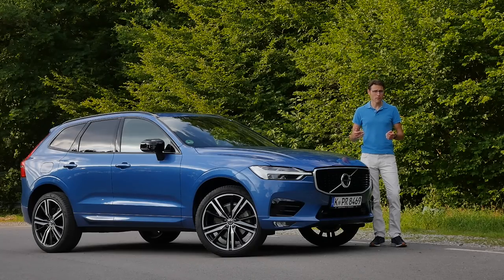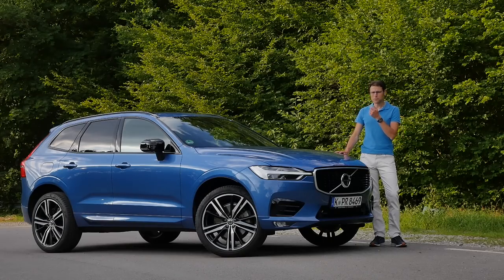A while ago, Volvo announced going all electric — or at least that's what mainstream media was reporting. But the truth is, they meant electrification. So not everything pure EV, not everything plug-in hybrid, but also now the mild hybrid systems.